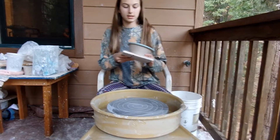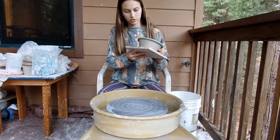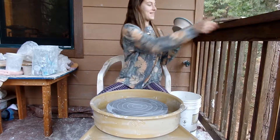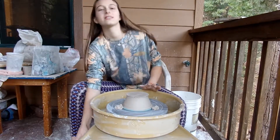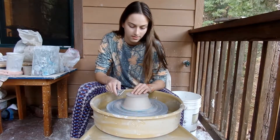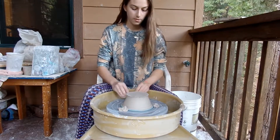This is the next day. I'm going to trim this bowl really quick. Don't worry, it didn't almost just wreck. Trimming, here we go. This thing is on. Okay, it's off center. There we go.